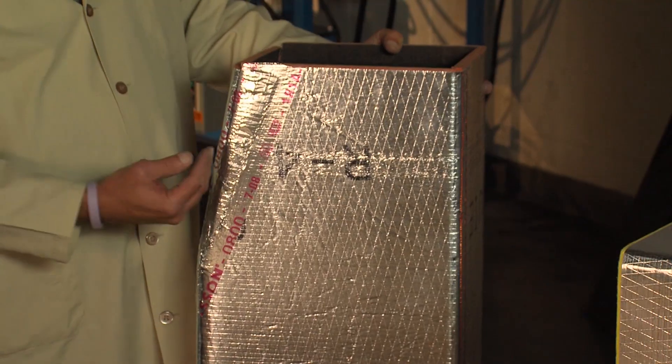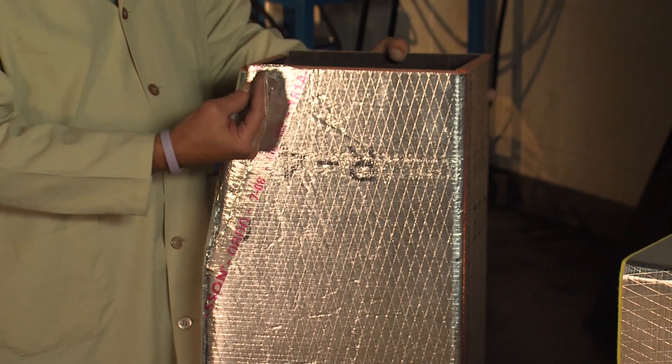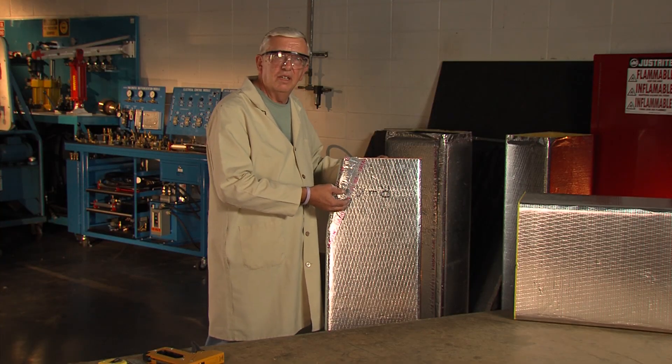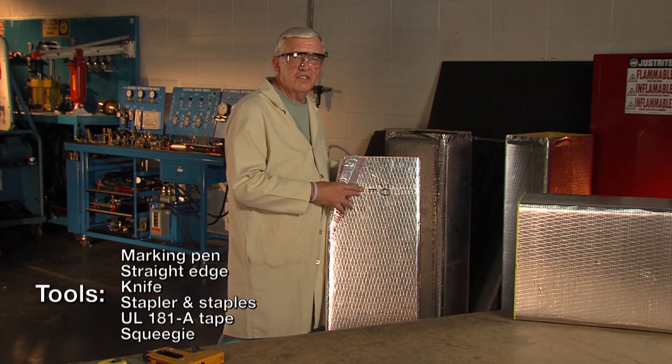We'll be making a transition where we bring the side of the duct in. When we do that we'll need to cut off material on the top and bottom panels and we'll make this transition. This is a 12 by 8 duct. I'll be transitioning down to an 8 by 8 duct, so I'll be taking four inches off this side.